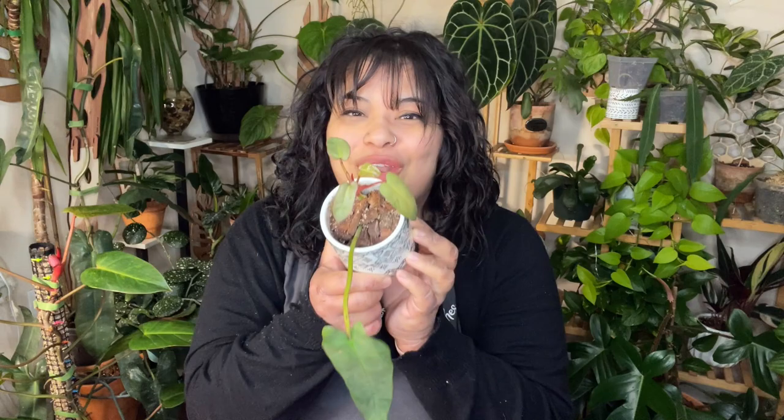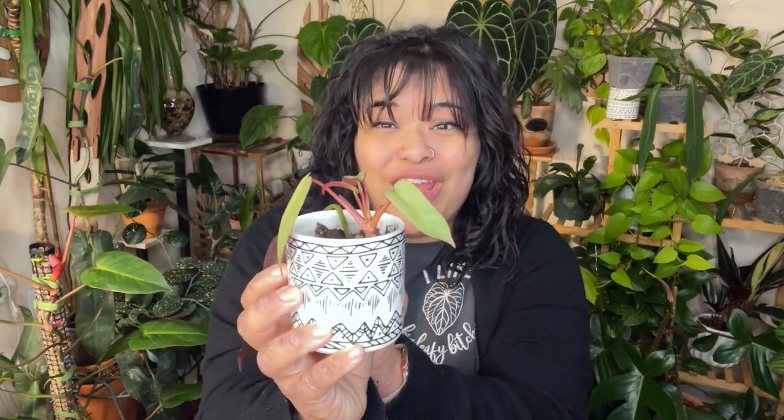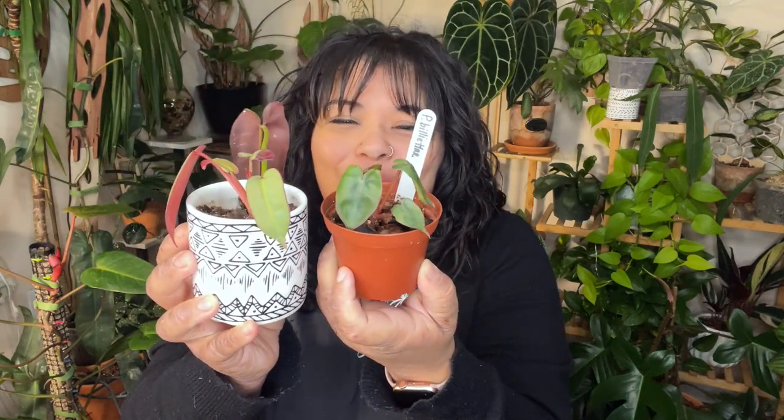Plant number four is my Philodendron atabapoense. This one is kind of half a tiny plant because one leaf is pretty big — that was the original leaf from when I won this plant in a giveaway as a one-leaf cutting. Since then it's put out these adorable little babies, and if you cut that original leaf off it's a pretty tiny plant. The cool thing about atabapoense is those really beautiful maroon backs on their leaves — like the only type of red bottoms I'll ever be able to afford.